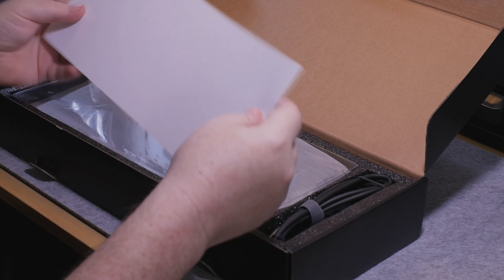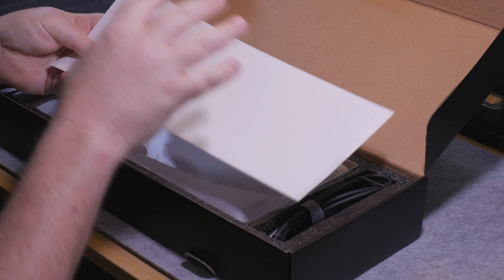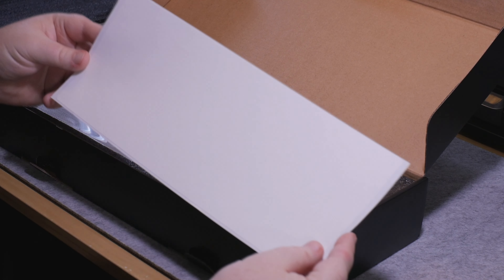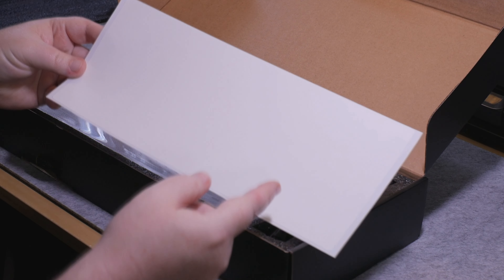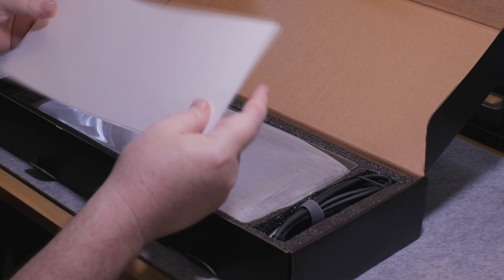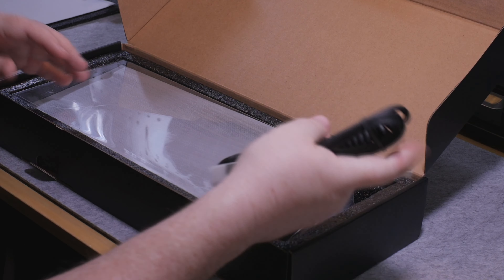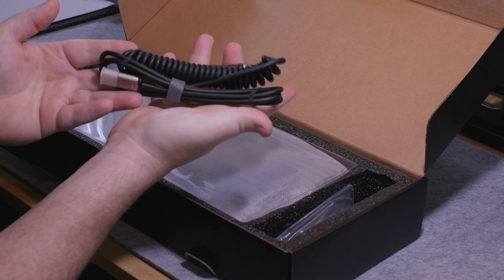Right out the gate, there are some things we need to discuss. When they talk about providing an enthusiast level experience, they kind of give you everything that you need to build the board. This is a sheet of tape mod — a full sheet. We're starting to see that more and more included in kits, so I think that's kind of neat. Hopefully it's not necessary to make the board sound good, but it is neat that it's included.